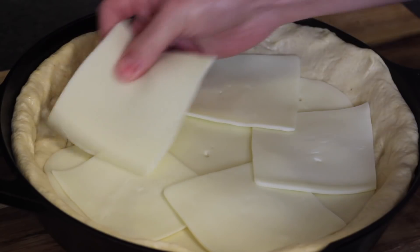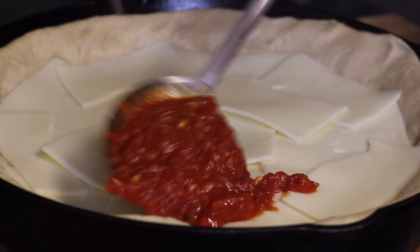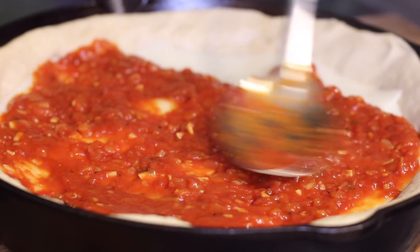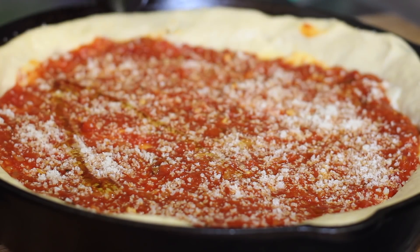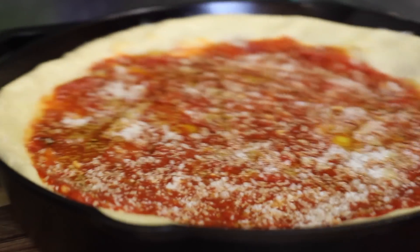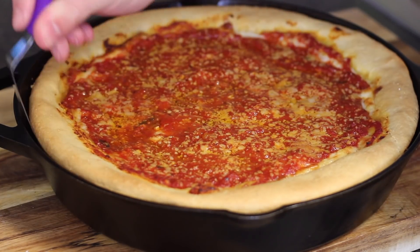To finish this monstrosity off today, load in as much cheese as you can handle, really. I ended up using all the mozzarella I had and most of the provolone, so heart attack incoming. You're going to top this whole baby off with a healthy layer of your tomato sauce, a good sprinkling of our Parmesan cheese, and then just a little drizzle of olive oil on the crust — into a blazing hot 450-degree oven for at least a half hour.